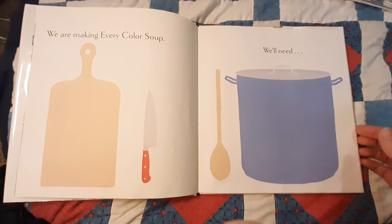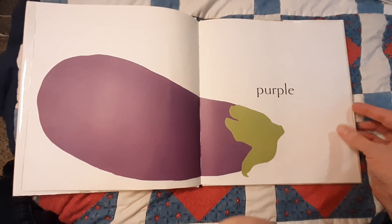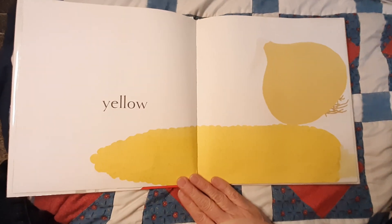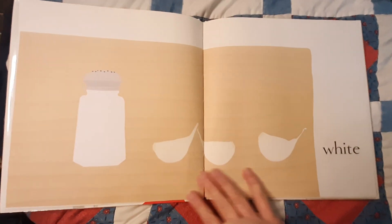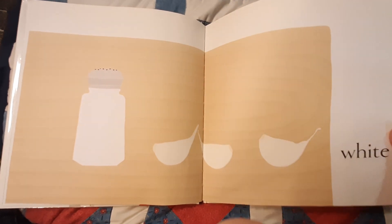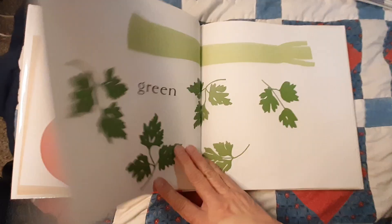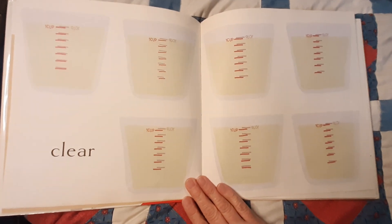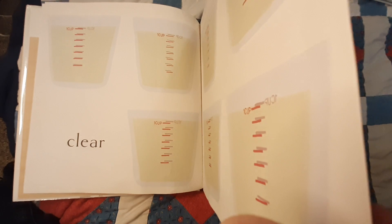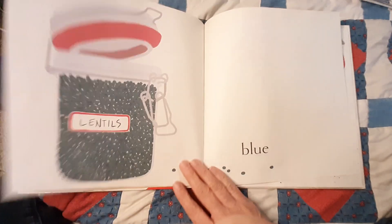We are making Every Color Soup. We'll need Purple, Yellow, Orange, White, Red, Green, Clear, Brown, Blue.